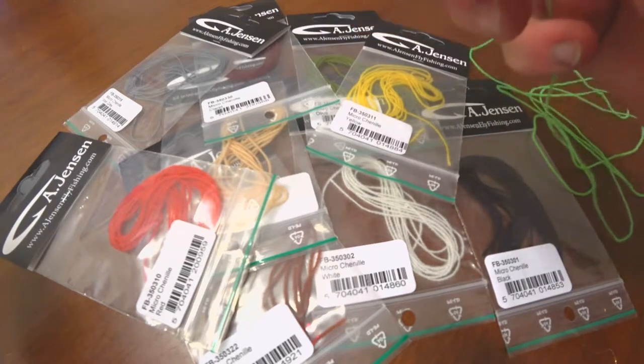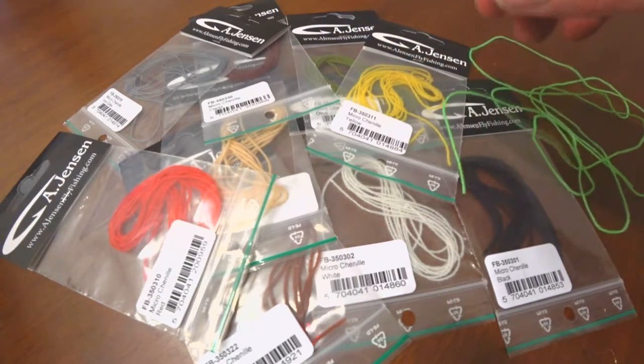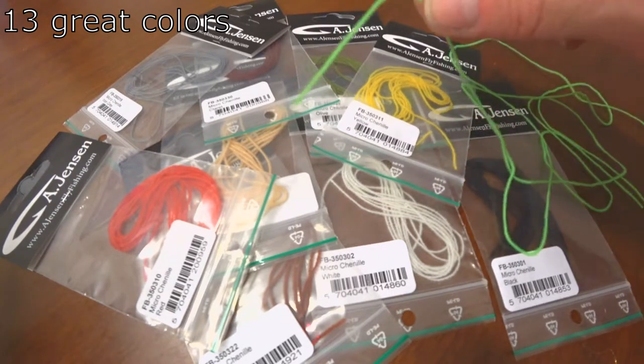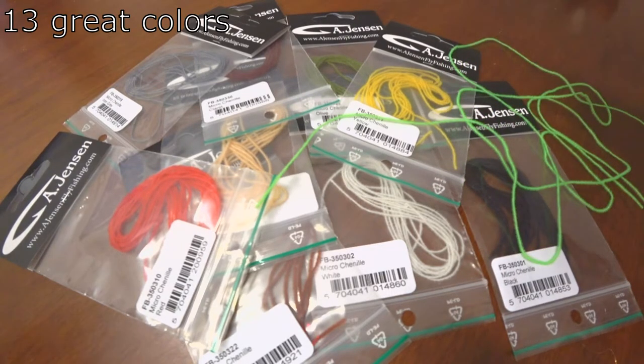It's great for all the smaller flies — dries and nymphs especially — and it comes in a wide range of colors: all kinds of olives, browns, and grays, and of course some greens and yellows as well.